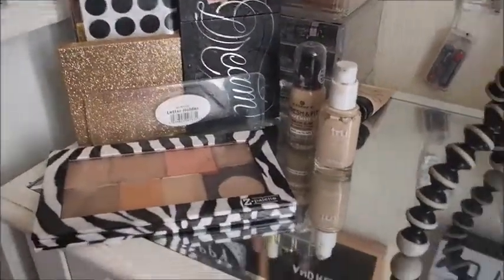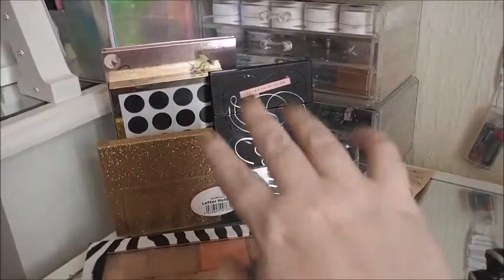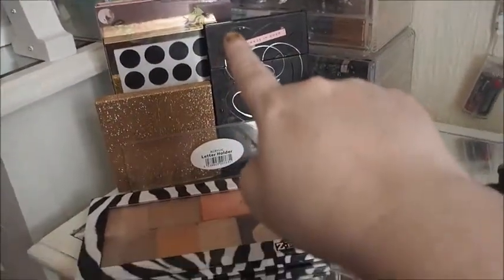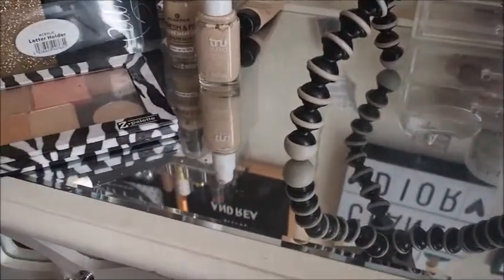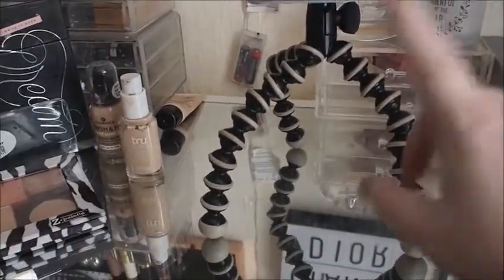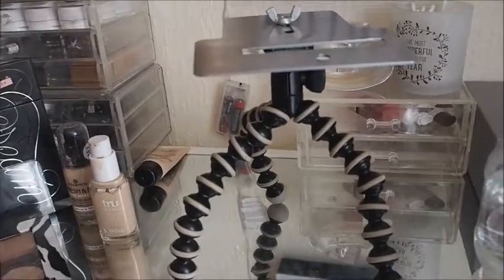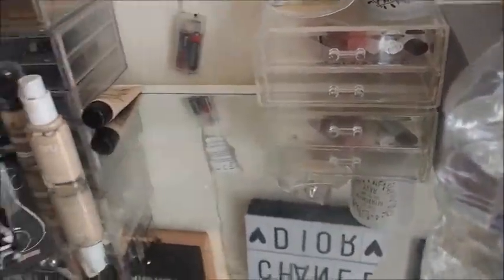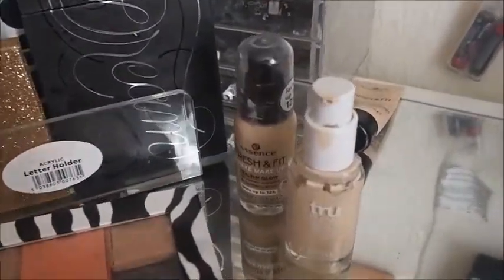Here we are in my shop-my-stash items. So the eyeshadow palettes — there's a highlighter palette at the back and a face palette, and then in my everyday makeup drawer. I did want to use this Gorilla tripod but it keeps falling over every time I put my camera on it. Let's talk about the base products first of all.